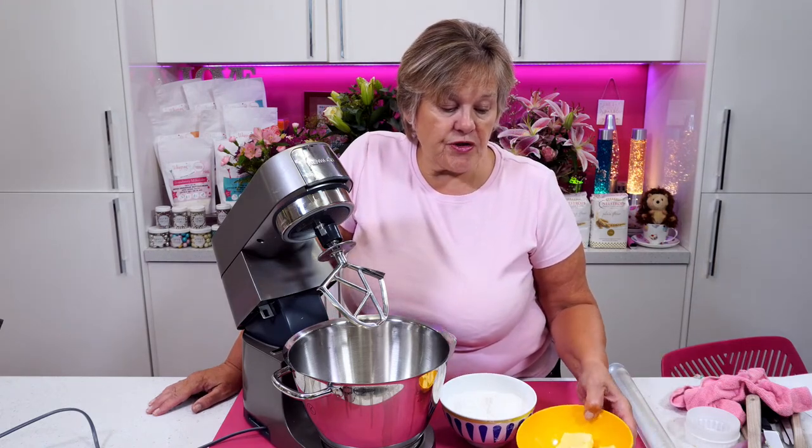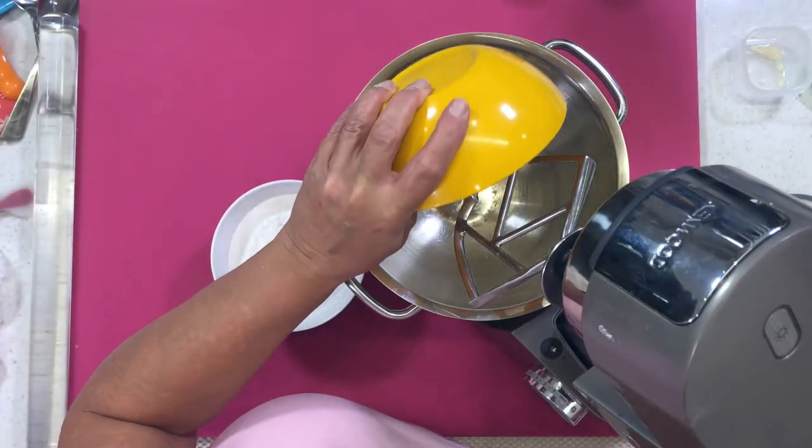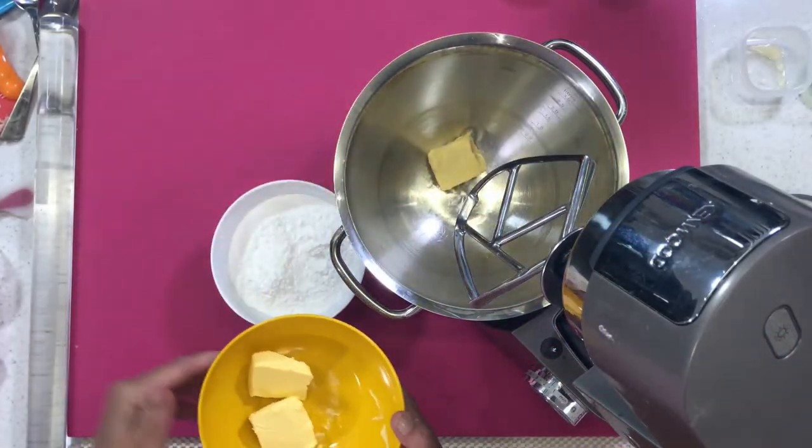I have 100 grams of Stork block SB. So it's a Stork block of butter.